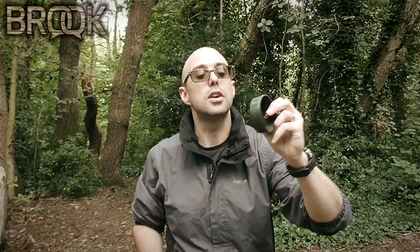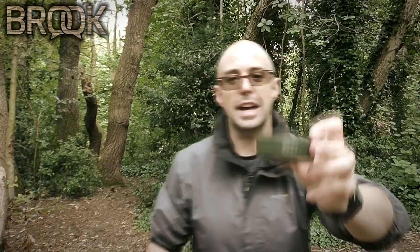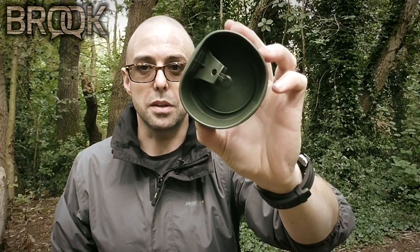Hi guys, thank you so much for being here and I really do hope you're doing well. Today I have another kit review for you. This time it's a small piece of kit — you might not even notice it, that's how small it is — but it has a very big impact. What is it? It's in my pocket, in fact. It's this. What is this — an ice hockey puck? No way.